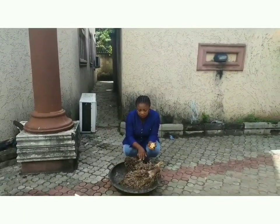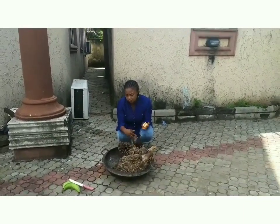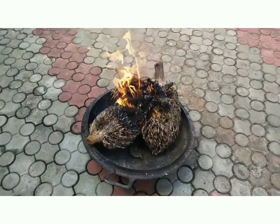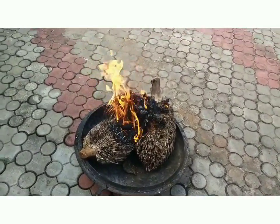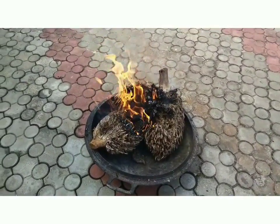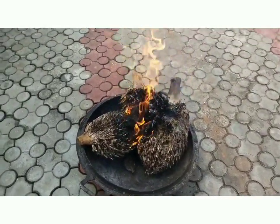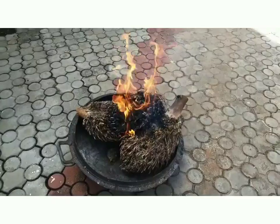Make sure you burn this with just fire. Make sure you allow it to burn very, very well. In fact, it will burn completely into ashes. You allow it to burn into ashes.